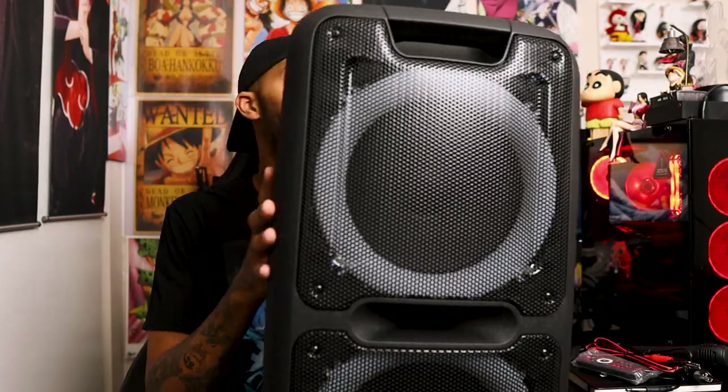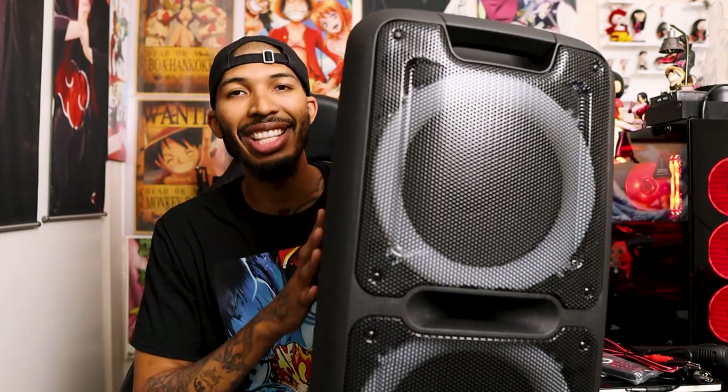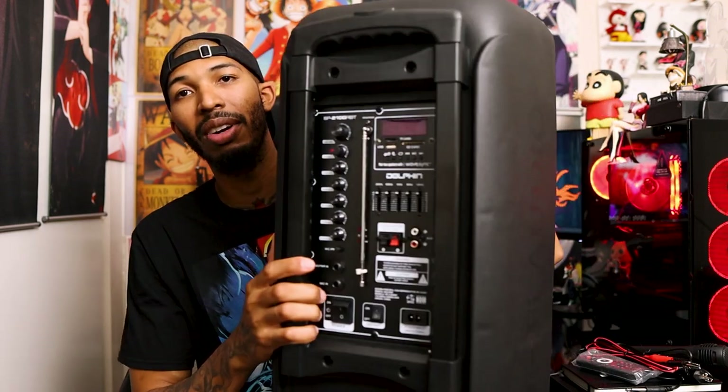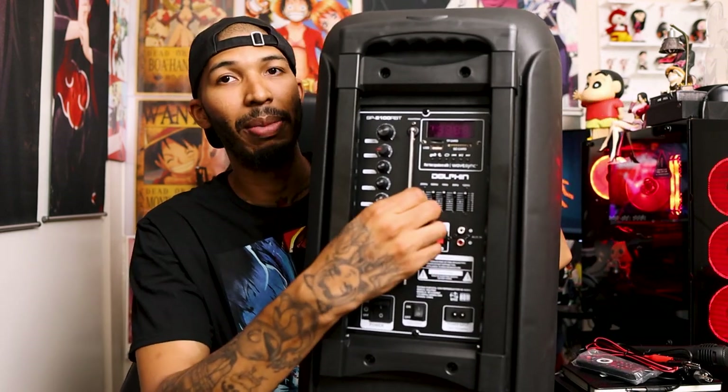You can connect two of these speakers together. So for about $400 you can have two of these big speakers on different ends of the yard for your barbecues, get-togethers, or anything you're doing. It also has a radio, believe it or not, in the back — you just have this little antenna right there.